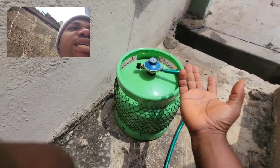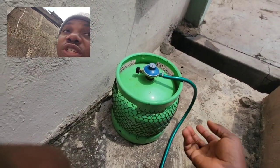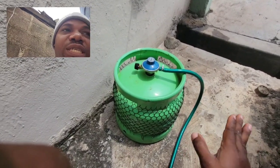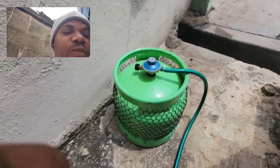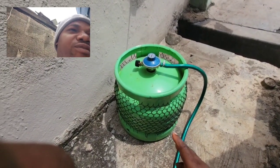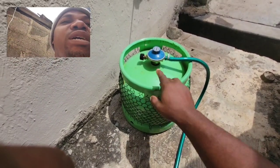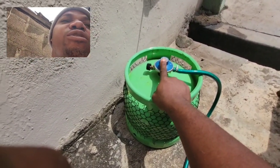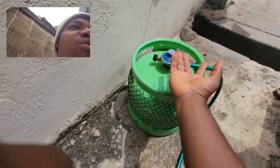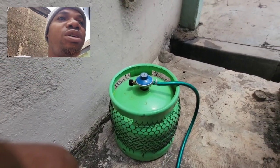Alternatively, someone mentioned in my comment section that you can turn the cylinder upside down — when you do that, it will not cut off until the gas is 100% exhausted. You can do that, but I don't think I'll be doing that. I haven't tested it because you'll need something to support the cylinder so it doesn't rest on the regulator.